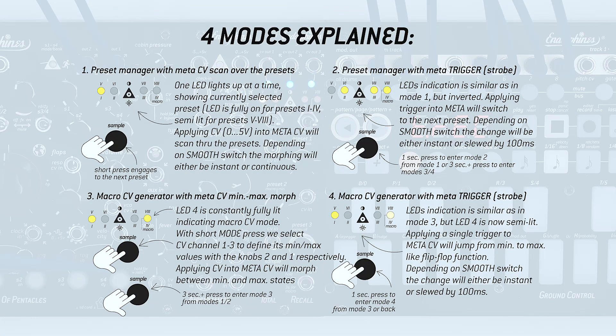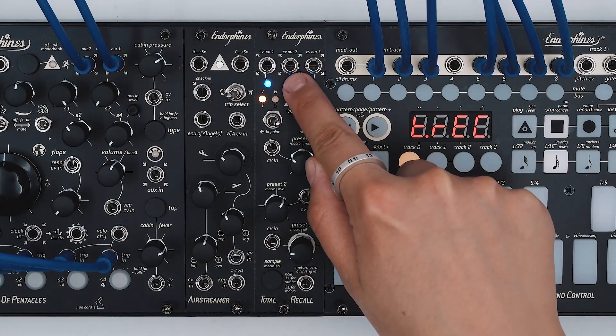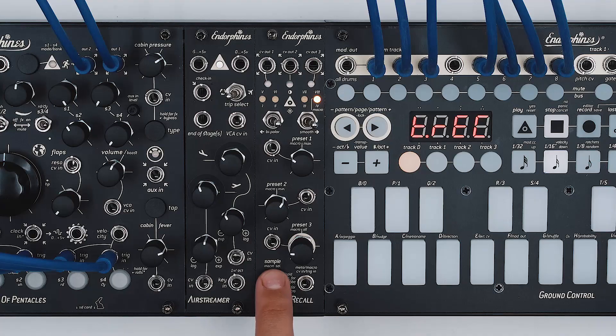Modes 1 and 2 correspond to the preset manager and modes 3 and 4 to the macro. In the first mode, we can set up to 3 control voltages per each of the 8 presets. Presets 1 to 4 are shown with LED fully lit and 5 to 8 with semi-lit.